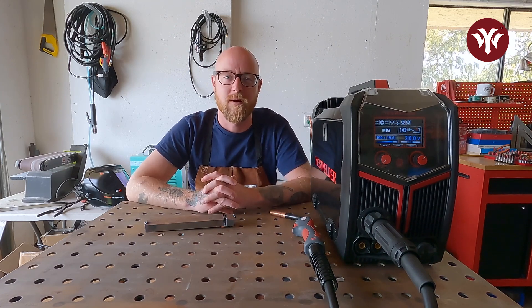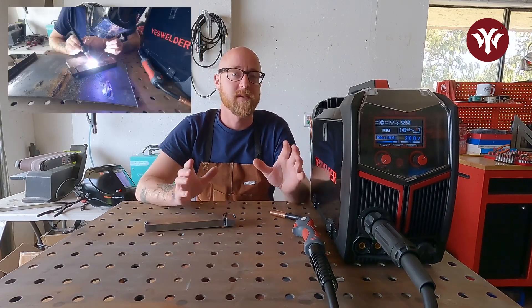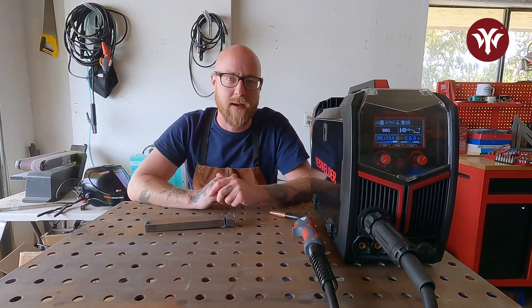Hello and welcome. We are here with the YesWelder MP200 multi-process machine and today I'm going to give you a beginning project to help you get into your MIG welding and your TIG welding. This machine does both. You can set it up where it doesn't take much time to switch between the two, which we're going to go over, as well as doing a bead pad.